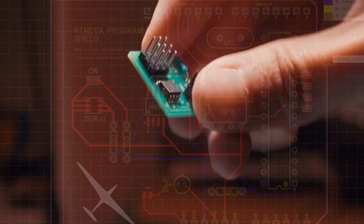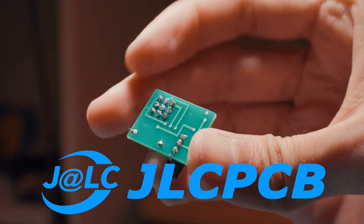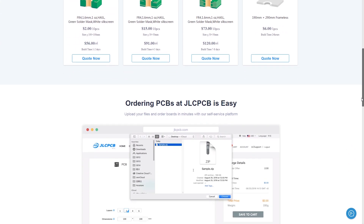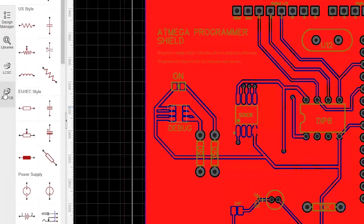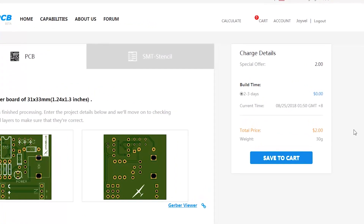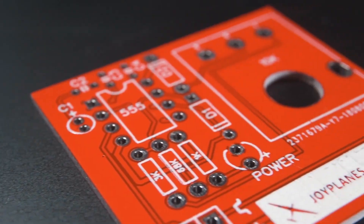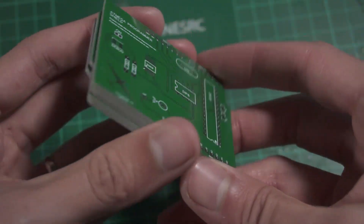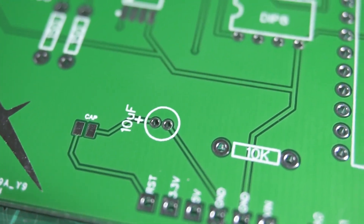This could be possible if you ordered your PCBs from JLCPCB. With them you can order your own designed PCBs for a very low price — 10 PCBs for only $2 plus shipping. These boards are very high professional quality, and you can see that in many of my other videos about electronics. Their technology will produce your board in 24 hours, and if it is the first time you order with them the shipping will be free. I'll leave the links in the description of this video.